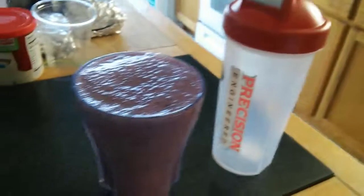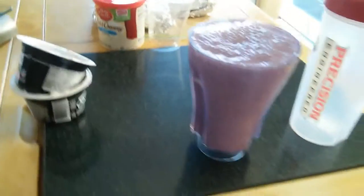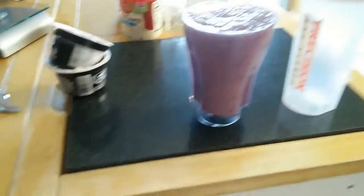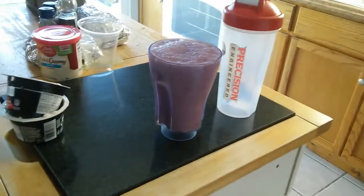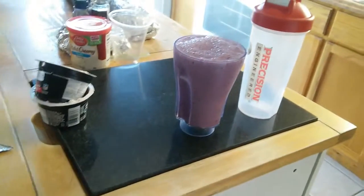What I usually do is put it in my shaker bottle and put it in the fridge. Or if you want to eat it like ice cream, put it in the freezer, let it freeze up a little bit, and eat it with a spoon. Hope you guys enjoy this — if you do, hit the like button, subscribe for more, and comment down below.